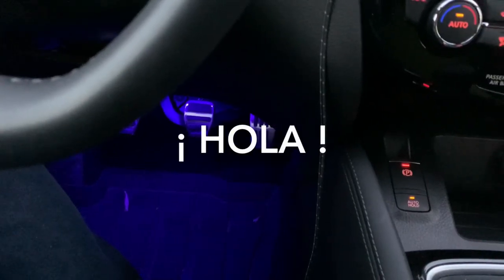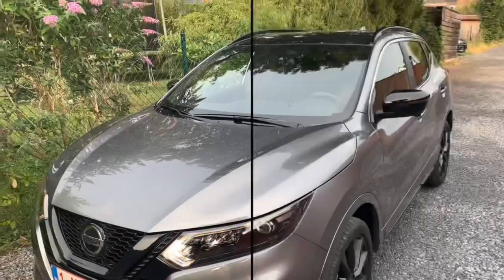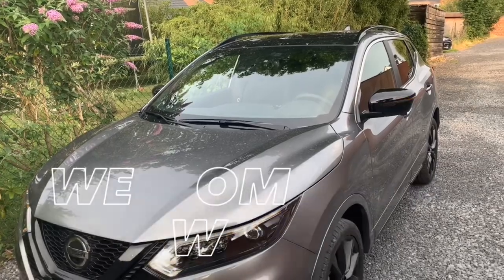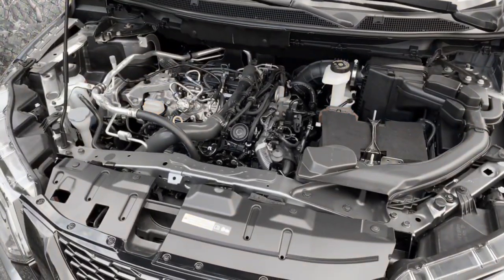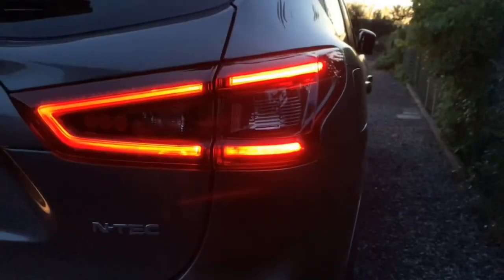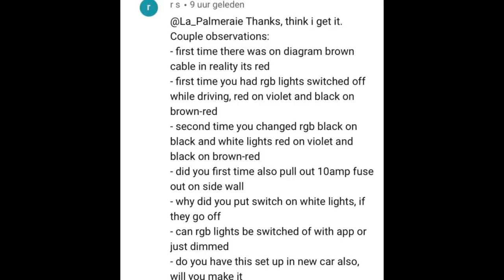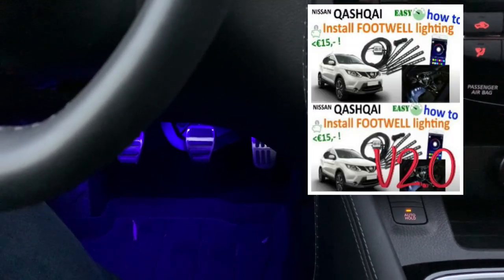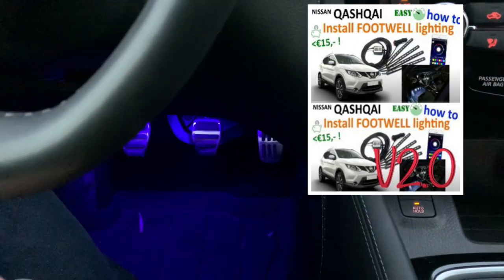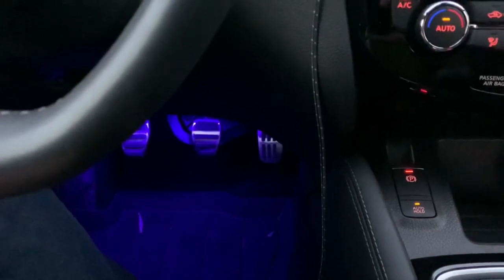Hello friends, I'm back again with a new Qashqai video — this time it's another request video. RS asked me some questions about my footwell lighting, and yes, I reinstalled them on my new Qashqai as well because they're really nice. As you may know, I have two videos: one where I installed RGB lights and one where I installed white ones.